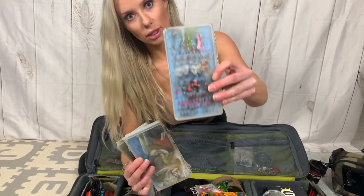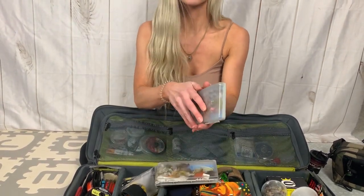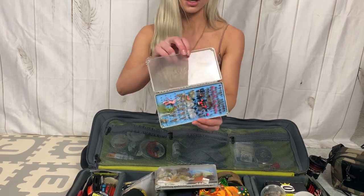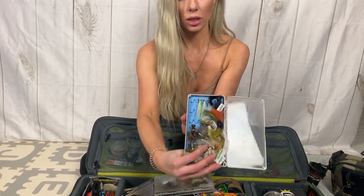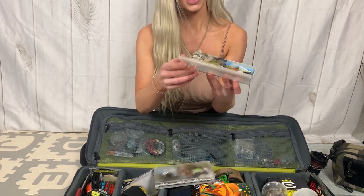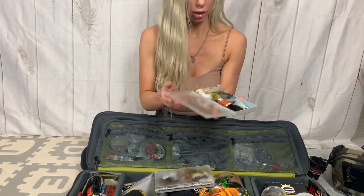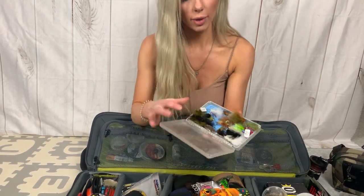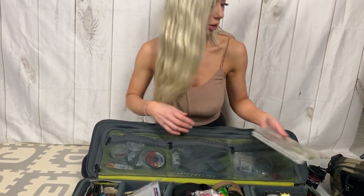Fly boxes — you guys can see what's in there. What's a good way to clean these? You could put tape, like packaging tape on them when they're brand new, and then once they get scratched up, peel that off and put some more tape on. Do you guys clean your fly boxes a certain way? Let's see some of my other streamers. I do not like streamer fishing though.